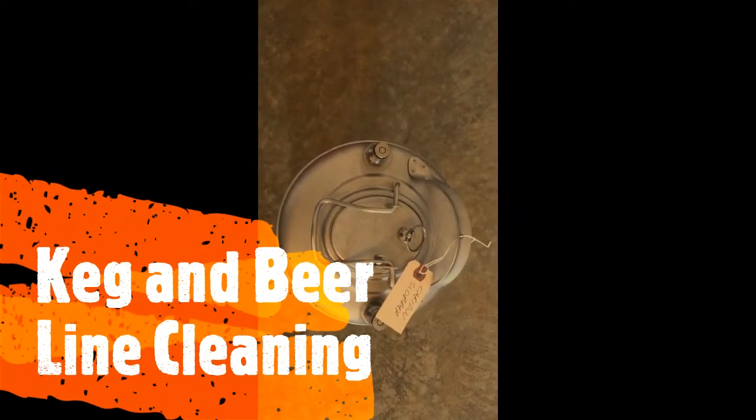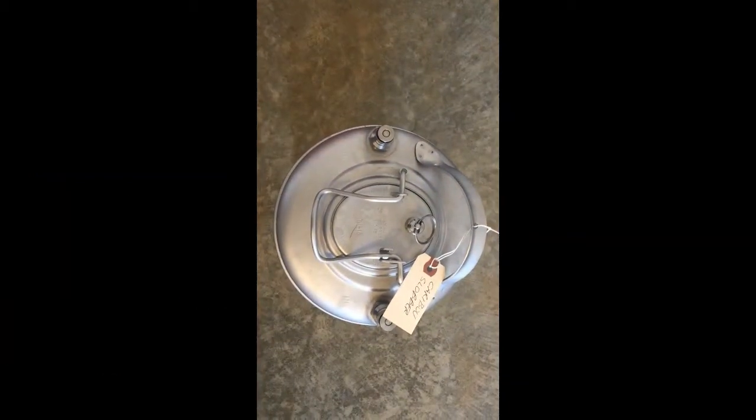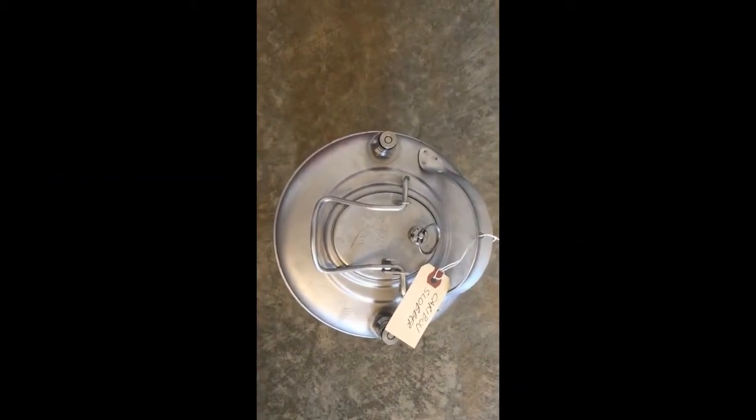Well, it's not the most exciting time. We've kicked a keg of this caribou slobber. Now it's time to break it down and clean it for the next time.